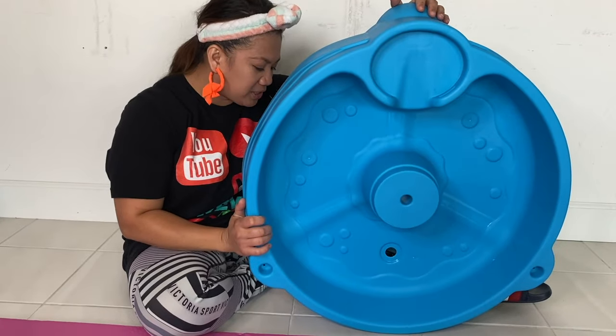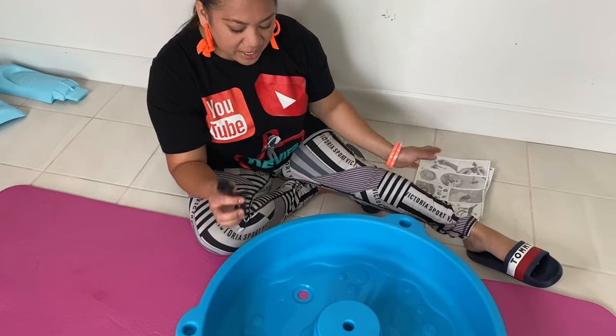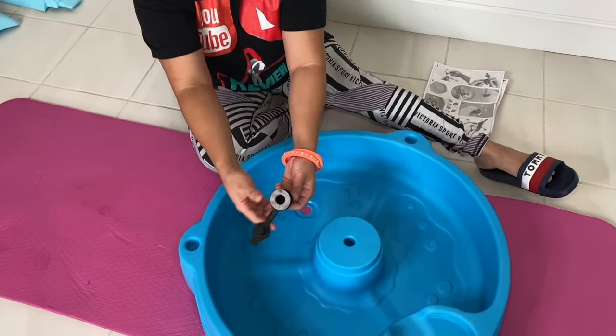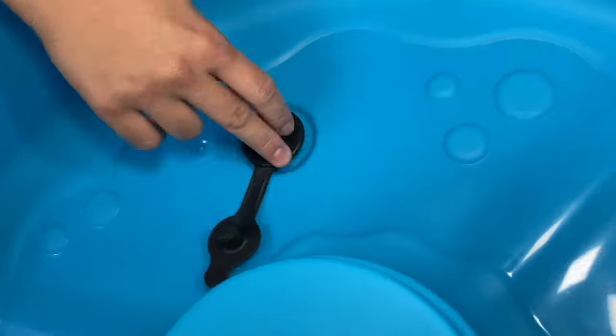Step 2 guys, you're going to get your A, which is your table. Next step, you're going to grab your K1 and K2 and put it on the hole. Insert it, and like that.